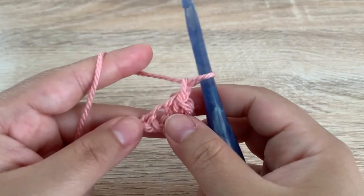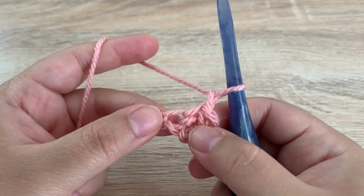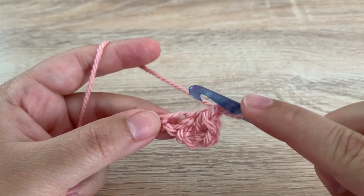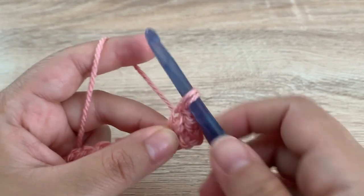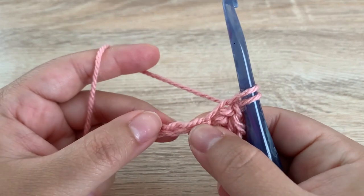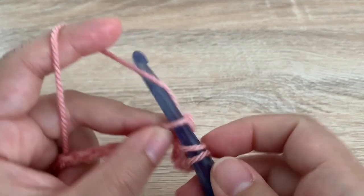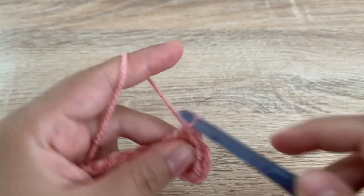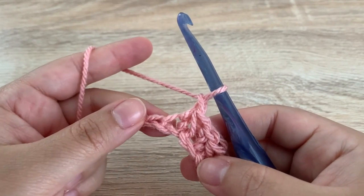We're going to chain one and we are going to begin again into the last stitch that we just made. So insert your hook into the space that you last used, yarn over, pull up a loop, skip a stitch, insert your hook into the next spot. Yarn over, pull up a loop, yarn over, pull through all three, and chain one — and that is the pattern that we are going to be following.